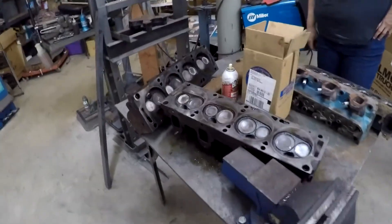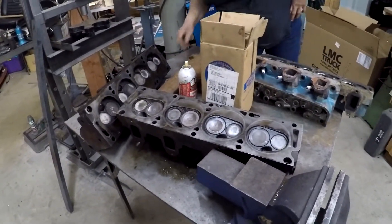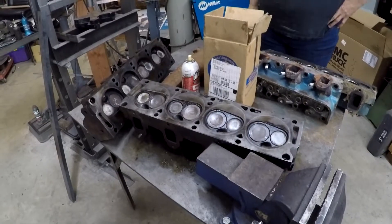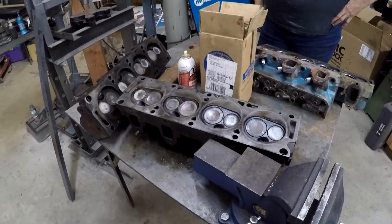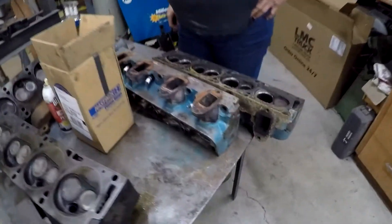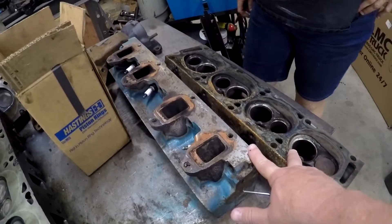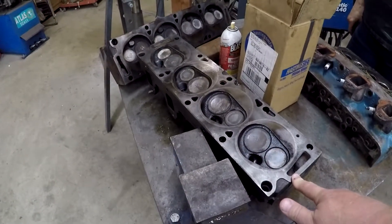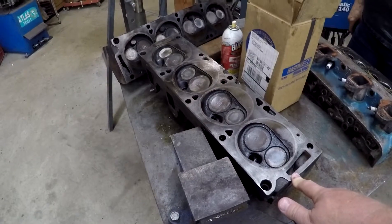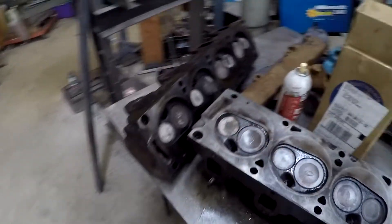Hey Thomas, this is Jason and Diana. We're going to talk about the heads. It's hard that you're not here so we can't explain in person what we've got going on. Here's the other set of heads that were in the back of the truck, and these are the heads that we took off. Diana's explained this to me and she'll interject when I screw up.